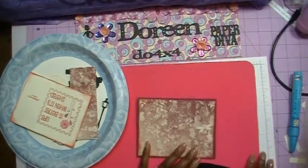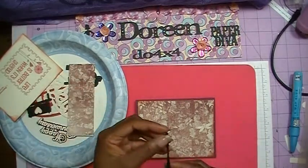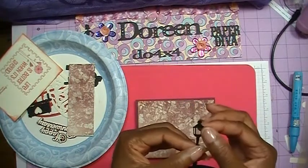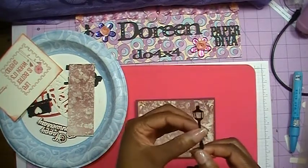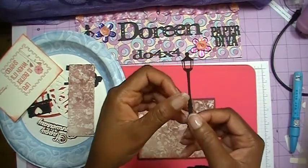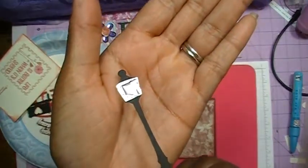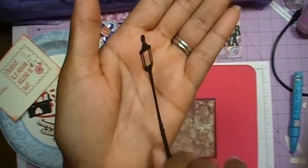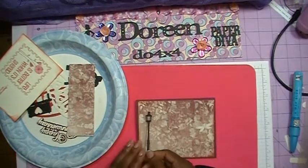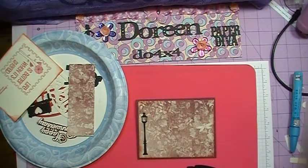Now we can start adding our images that we've cut from the Silhouette. I have my little lamppost here, and what I did was take a piece of clear plastic — actually just some packaging from something I opened — and put that behind the lamppost to make it look like glass back behind there. I'm just going to lay it down for right now without taping anything down, because I want to get all of my images on my card first.